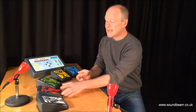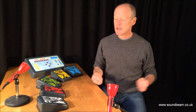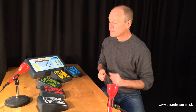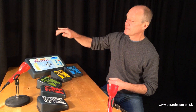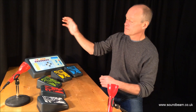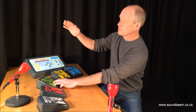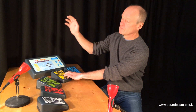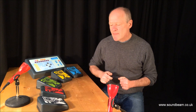I can also use additional sensors and these wireless switches to add different parts to the piece. So I'm going to get my drums going, back to the organ solo, let's try something a little bit more ambient.